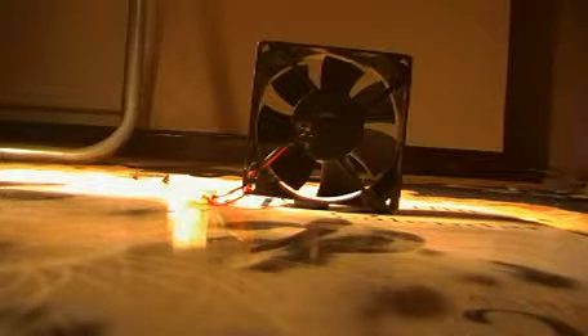Here's another one of my fans I scavenged out of a computer last year. It's been in storage for a year and a half now, so let's go see if it starts up.